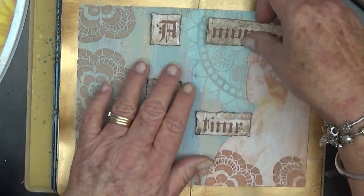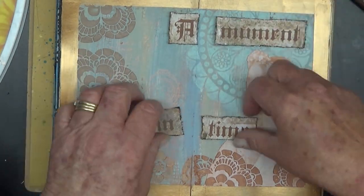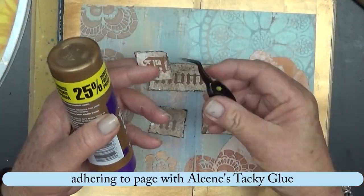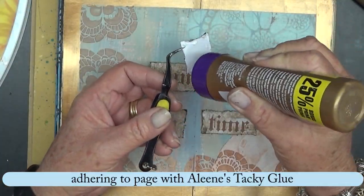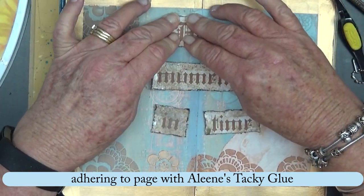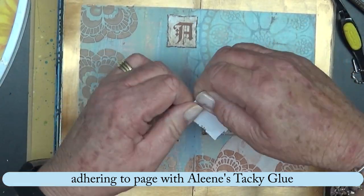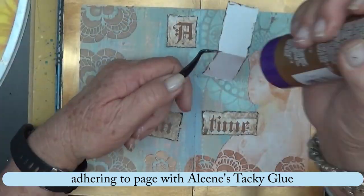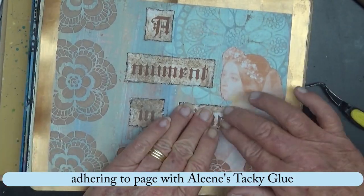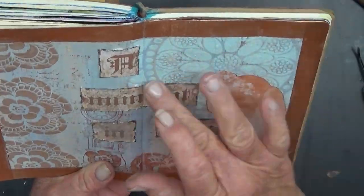And here I am just trying to work out how I'm going to position the title on the page. Adhering them down now with some A-Lens Tacky Glue. Just squeezed that one so it sat in the gutter — a lot better, a little easier. I did stretch the page when opened.